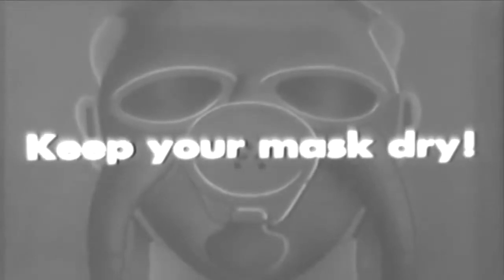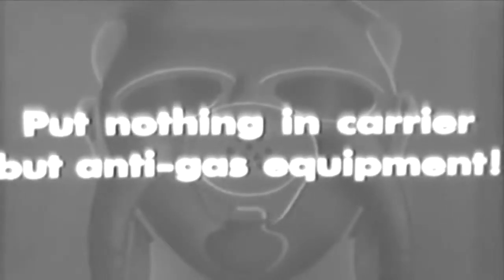There are eight simple rules to remember for taking care of your mask. First, keep your mask dry — keep water away from the mask, as it cakes the chemicals in the canister and rots the carrier. Second, put nothing in the carrier but anti-gas equipment. Don't use your carrier to carry extra gear — it forces the face piece out of shape. This is your anti-gas equipment; nothing else belongs in your carrier.